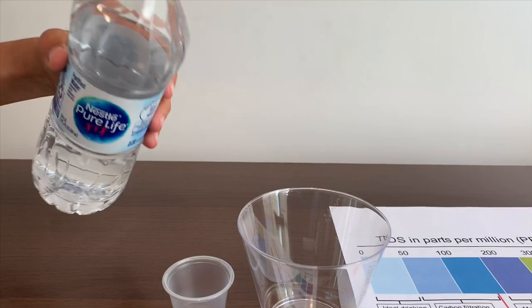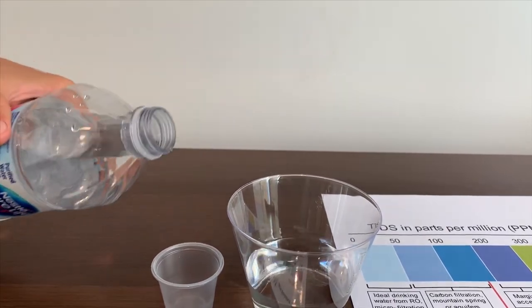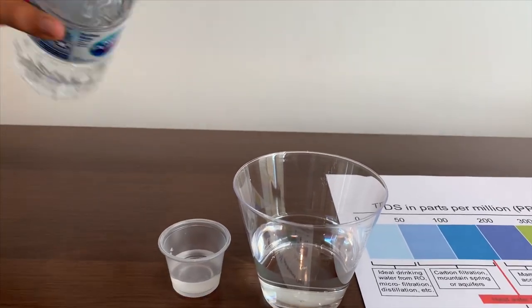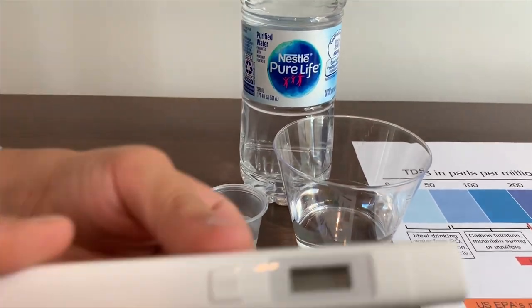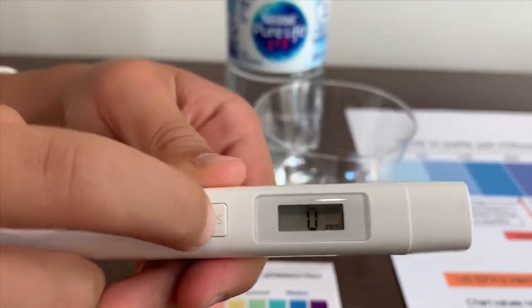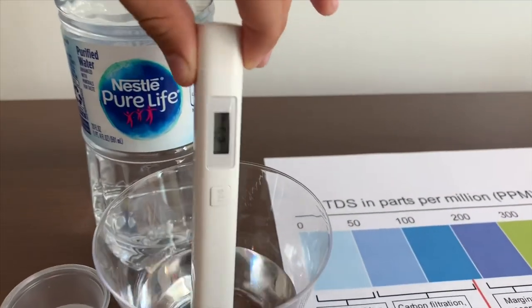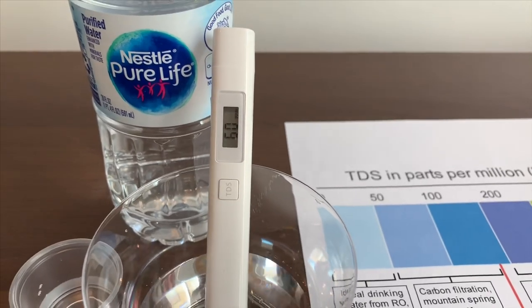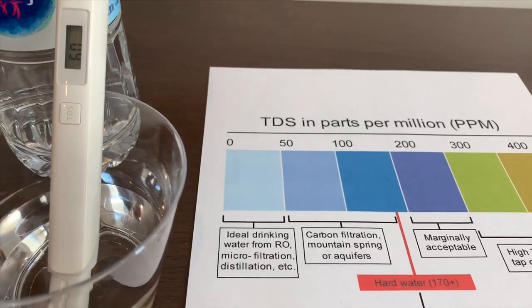First we're going to test the TDS, then we're going to test the pH. Turn on the TDS tester, make sure it says zero, and put it in. It is 60, that means it's okay to drink.